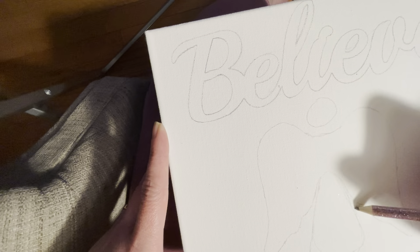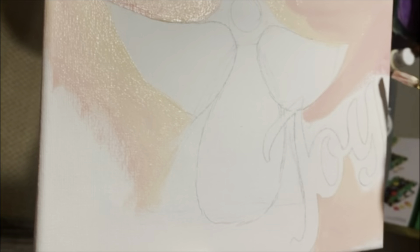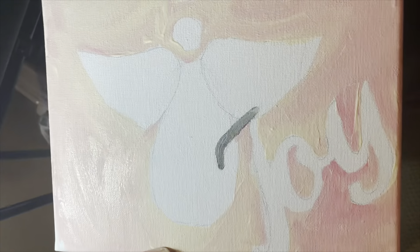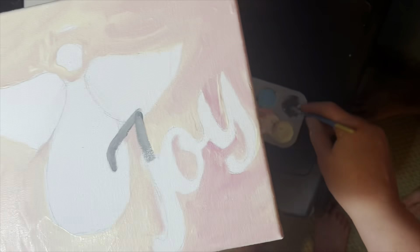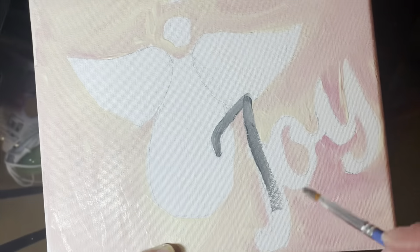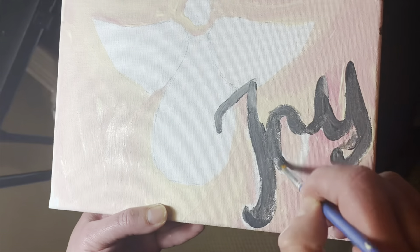I'm just taking a regular pencil and outlining each of the words onto the canvas. I wished I would have painted the background of the canvas first, but I didn't — I did all my drawing and sketching first. Here I'm tracing some angel wings that I printed off the internet for free and cut out, just using a piece of computer paper. You can do anything you'd like — I was just going with an angel theme for this year.